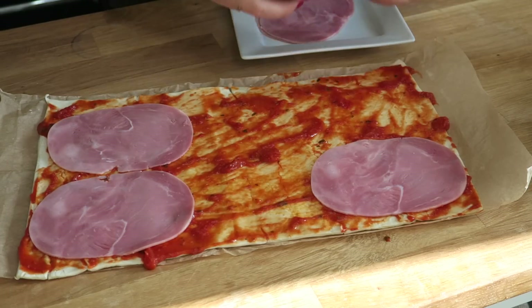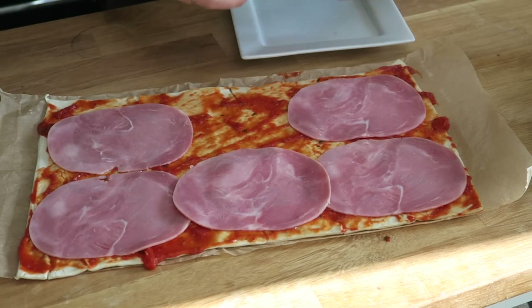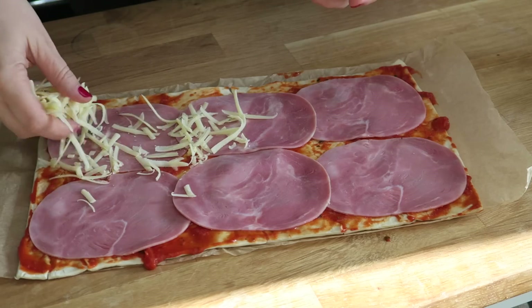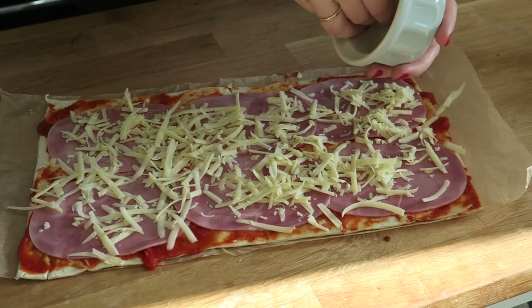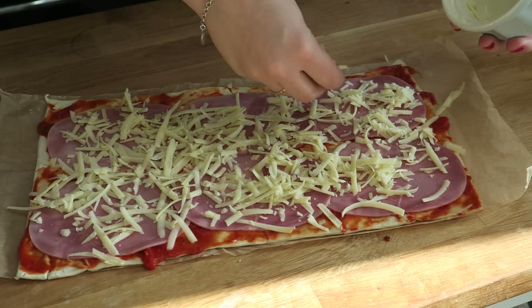Next up we're going to place our ham on top of the pizza sauce. Then we're going to take our cheese and sprinkle that on top. I just used cheddar in this, but you can use a mixture of cheeses as well. I have made it before with a mixture of cheddar and parmesan — that's really tasty too.